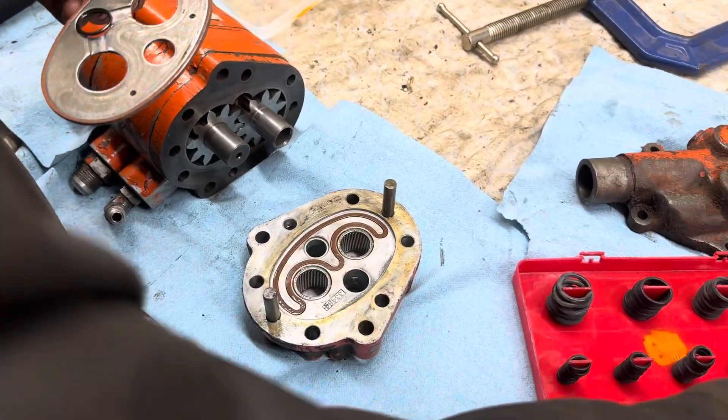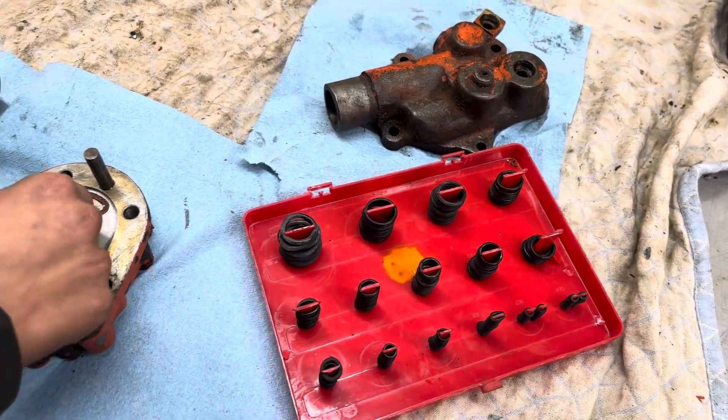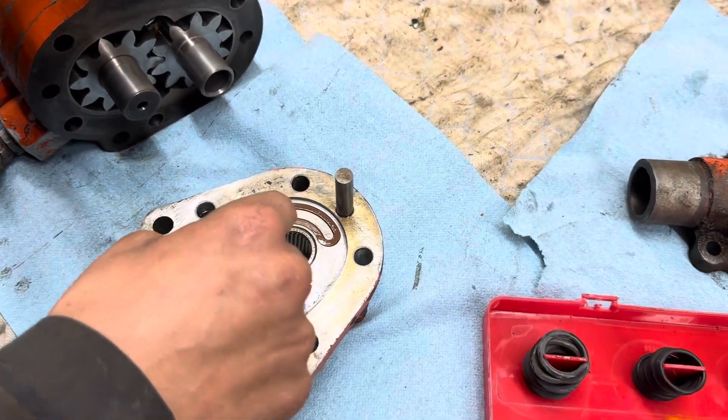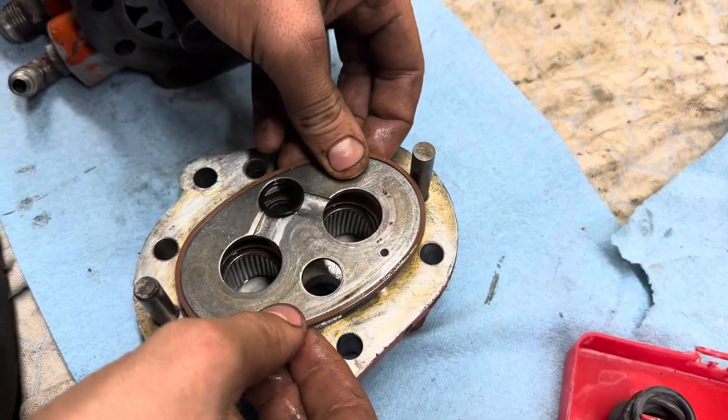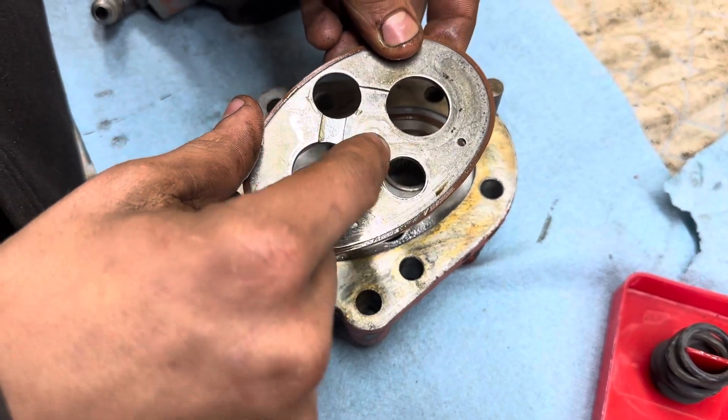And before you put this in, I'm actually replacing the O-rings because they were really bloated out and weren't very good anymore. So I have a new O-ring right there, and there's the old one right there.